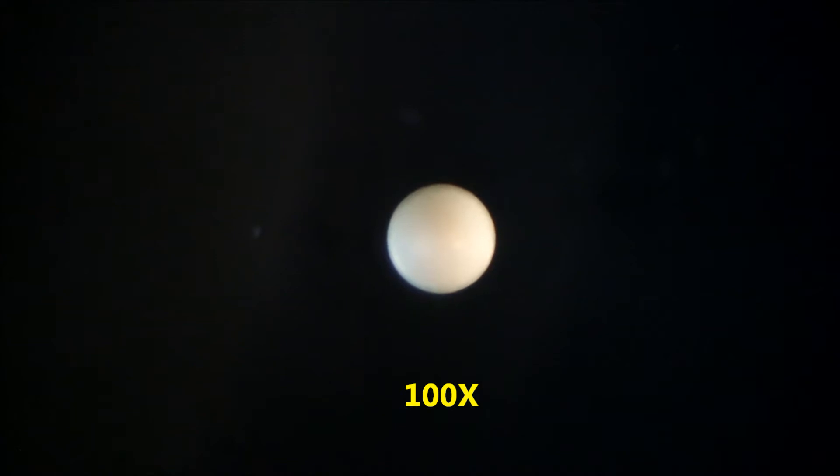After rehydration for one hour in water, the average brine shrimp cyst or egg is approximately eight thousandths of an inch in diameter and a perfectly round sphere.